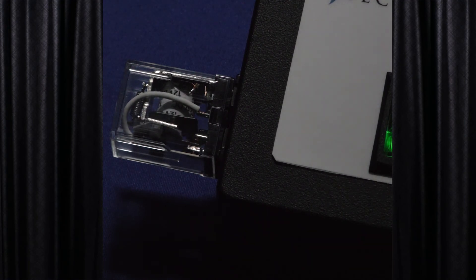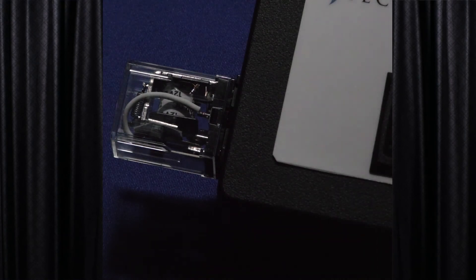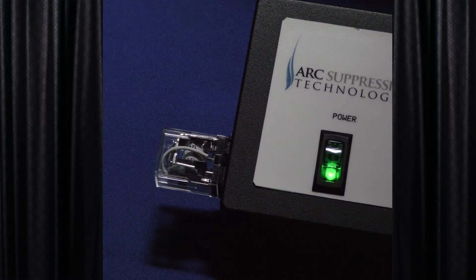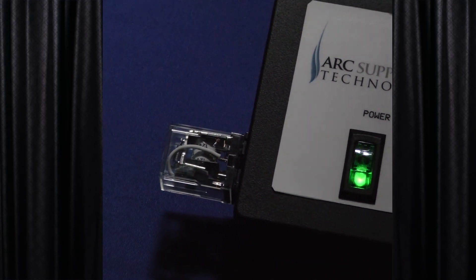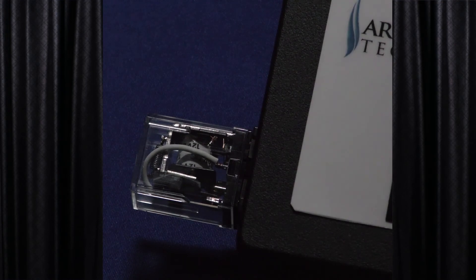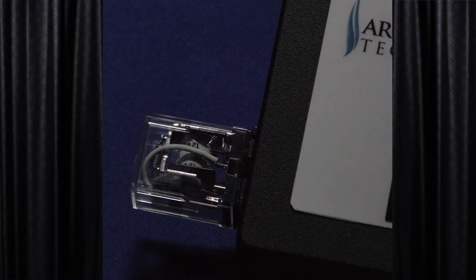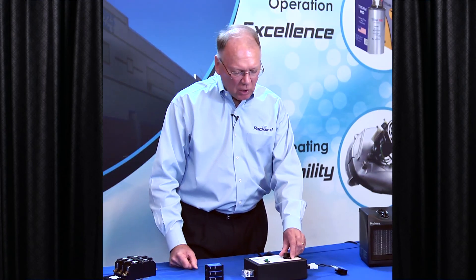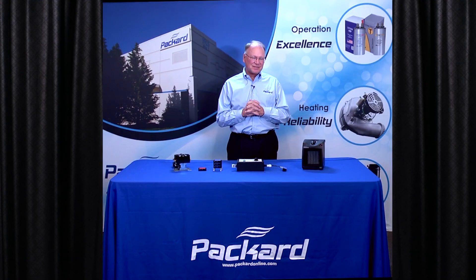Now let's look at this with the No Spark device attached. As we increase the number of contacts, we visibly see the reduction in arcing. As a result of that, I can extend the life of my switches. Thanks — come back to the Packard Academy.